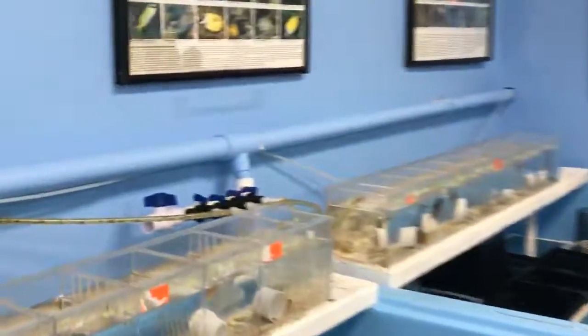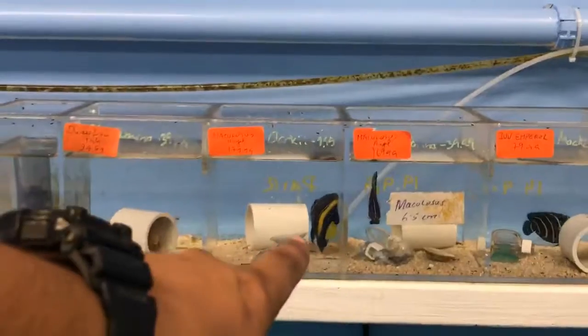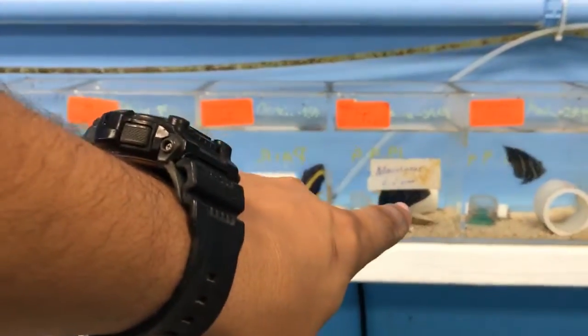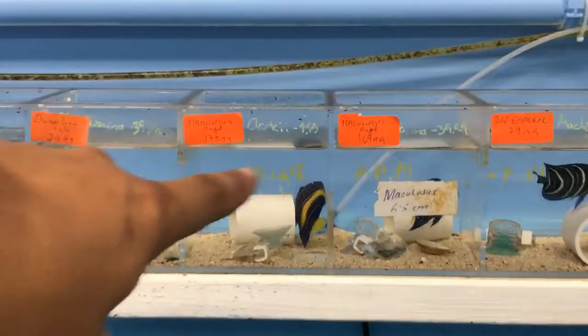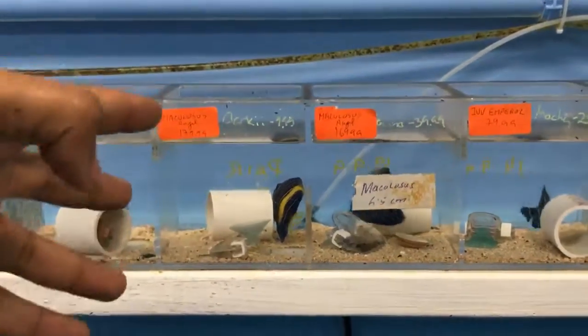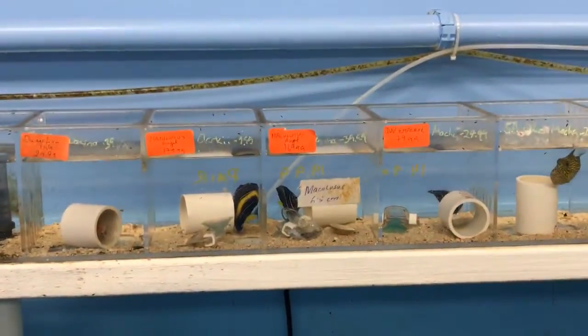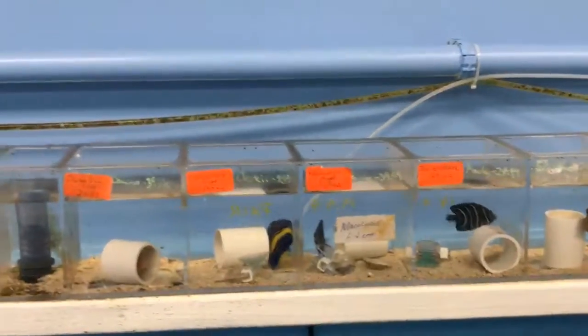I actually got two of my Colossus angels — a tiny juvenile, very small, and then another juvenile that is converting into adult coloration. Those are angels that also get pretty big.